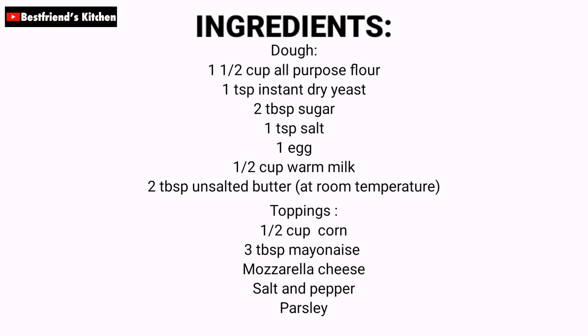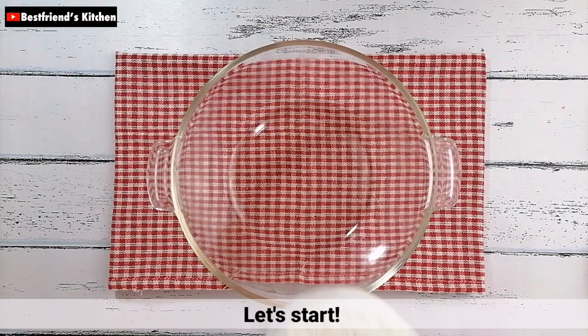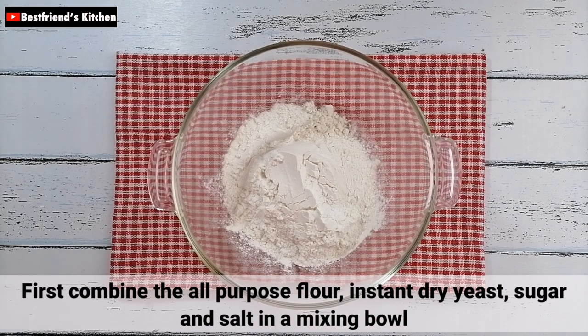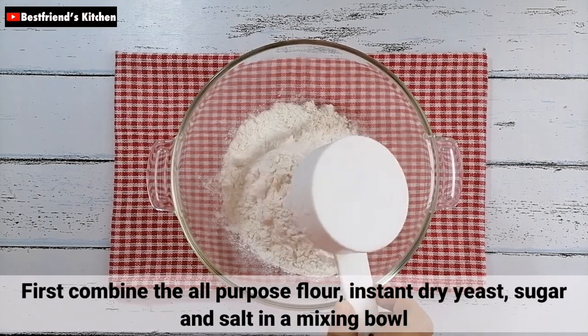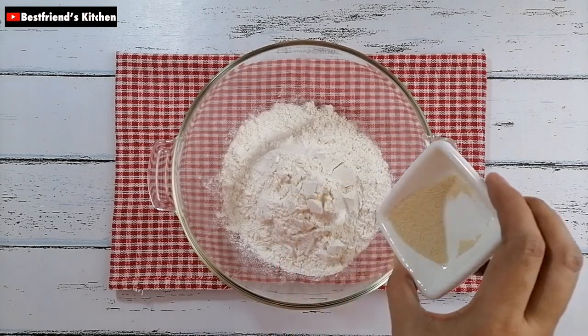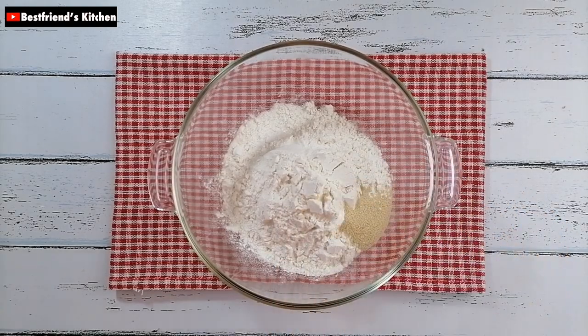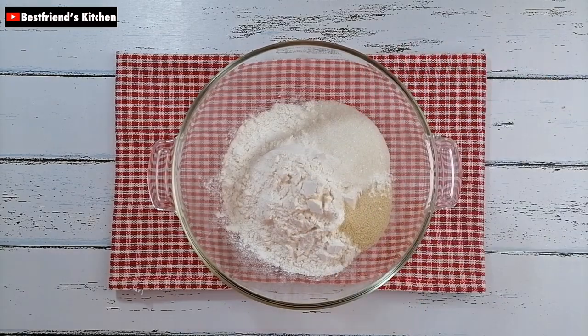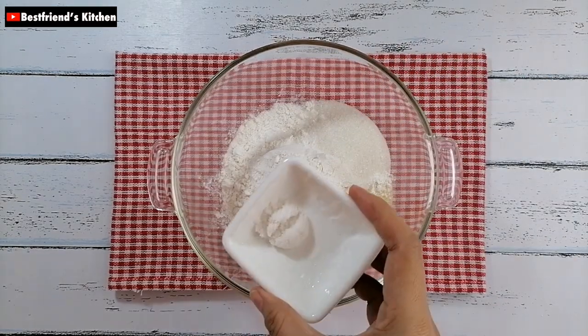Here are the ingredients for this recipe.